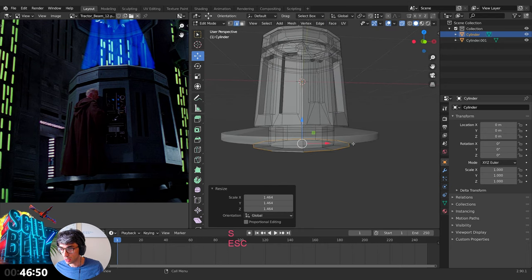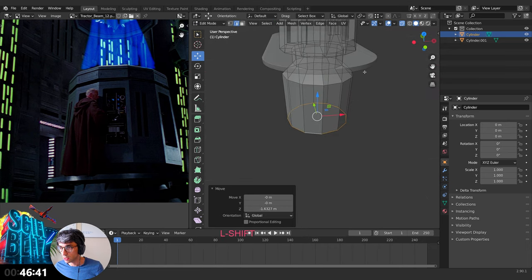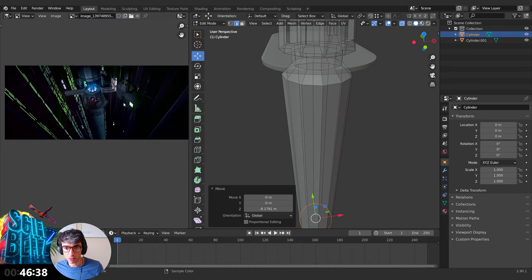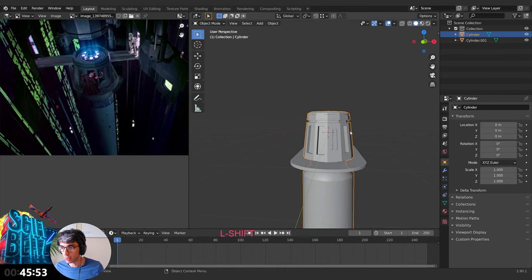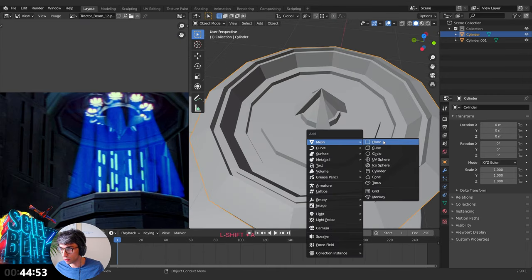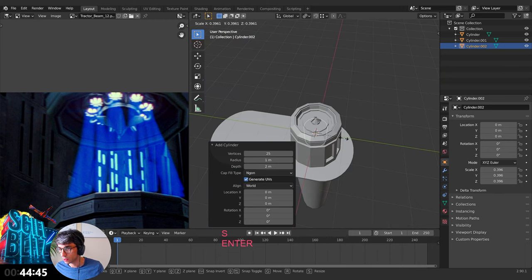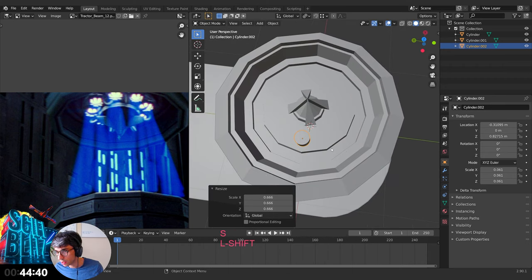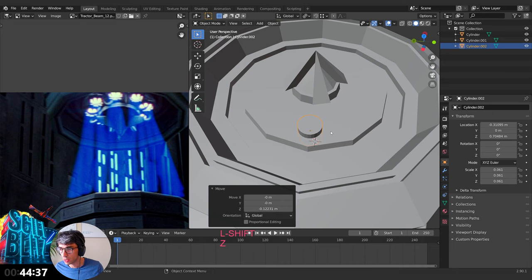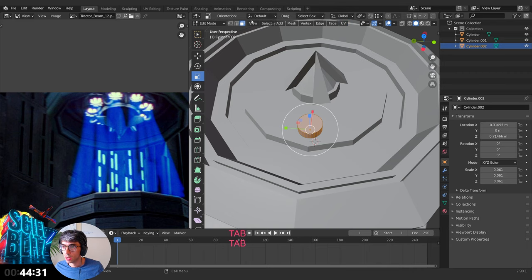Just grab it down — we're sending this thing straight down. From a distance it's quite rounded. This part is duplicated and spins around the other side. I'm going to add a cylinder, scale it down — actually I'll go with 25 faces on this one. Scale it right down, grab on the Z, scale it right down, grab on X. Go into edit mode for this, delete the face.